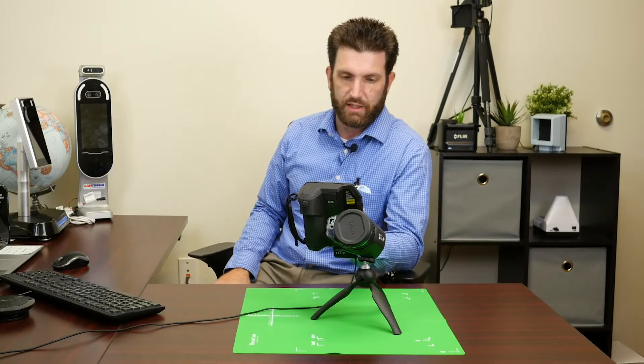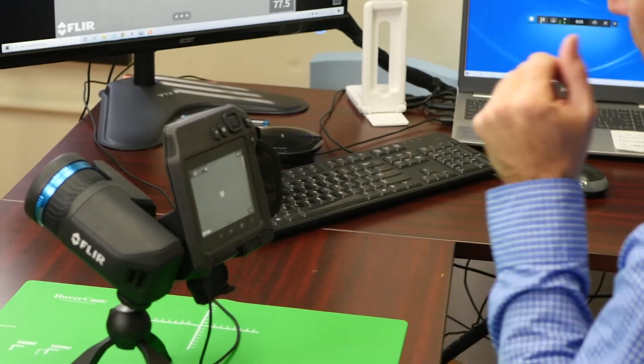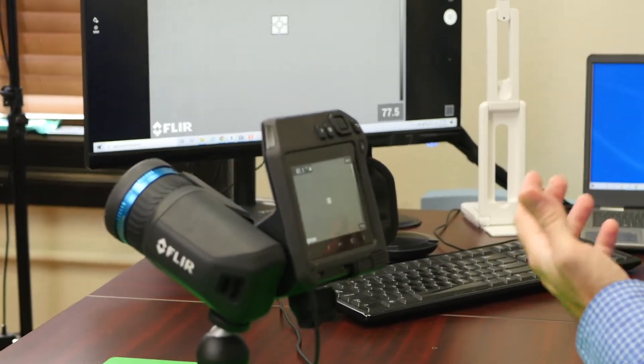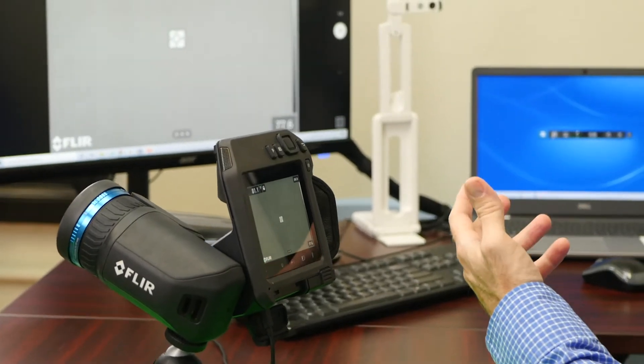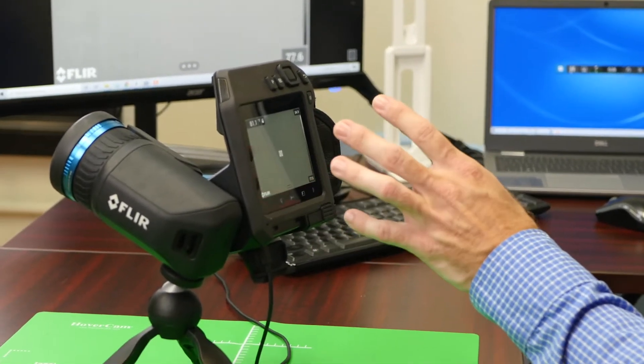So what we're going to be going through today is when you get your FLIR camera out of the box, how to set it up. You put the battery in, press the power button on the top right, and hold that in for approximately three seconds. You will see a screen that says FLIR. After that loads up, it'll bring you to the screen that you're currently seeing right now.